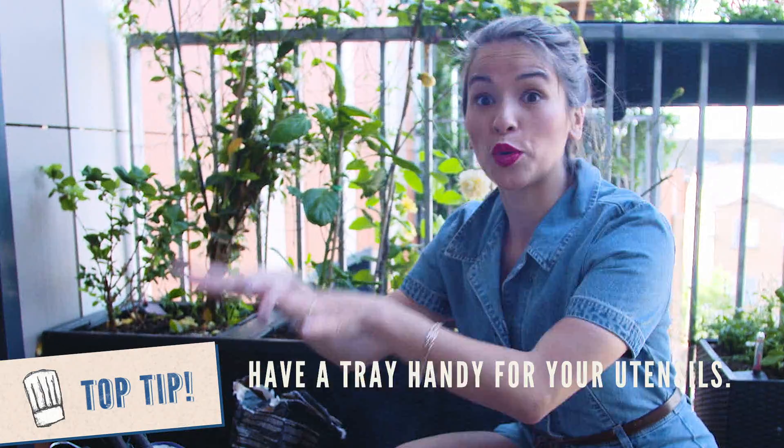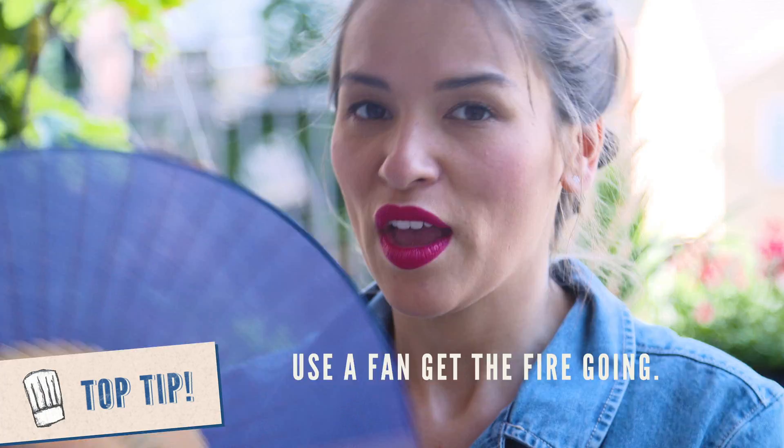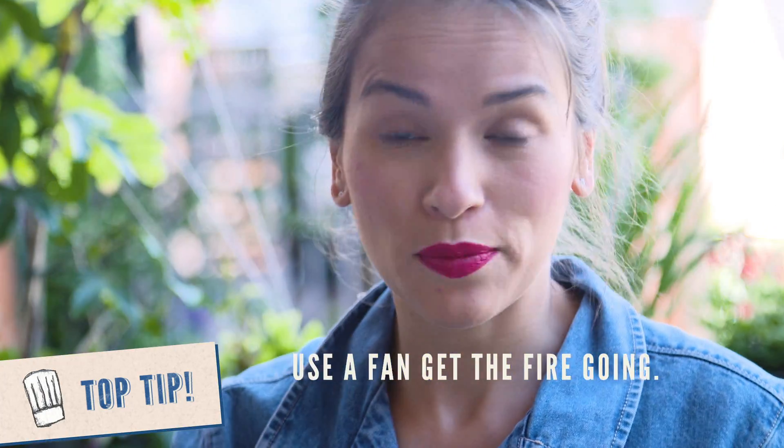Another little tip is to have a tray to put all your utensils on. It means everything is in one spot and you don't have to look and try and find everything. This is a really handy tool to have for BBQ — a cheap fan. You can generate some air, get the air circulating, which will make the flames bigger.